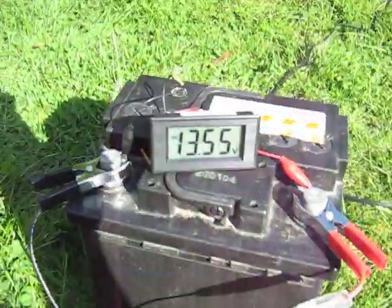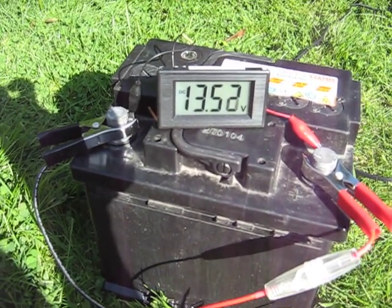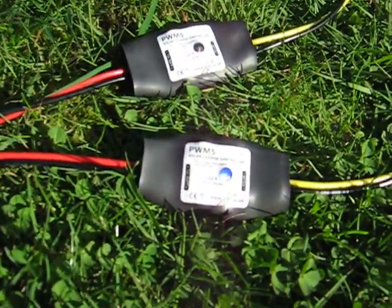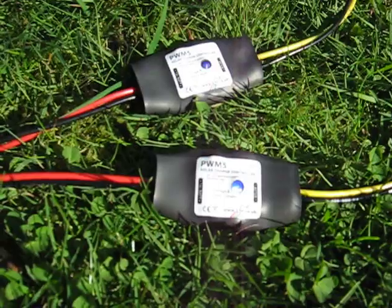And there we have it — 13.5 volts float voltage, the battery is perfectly charged. This is the PWM Five solar charge controller from 256.co.uk.